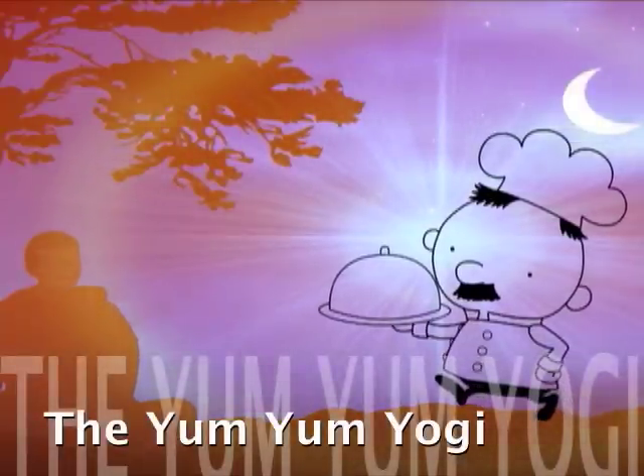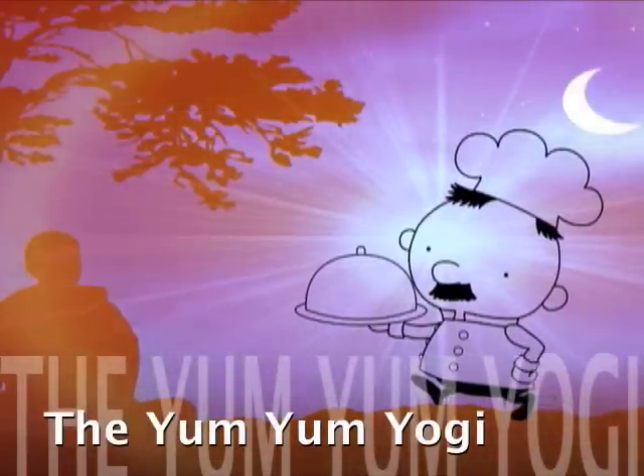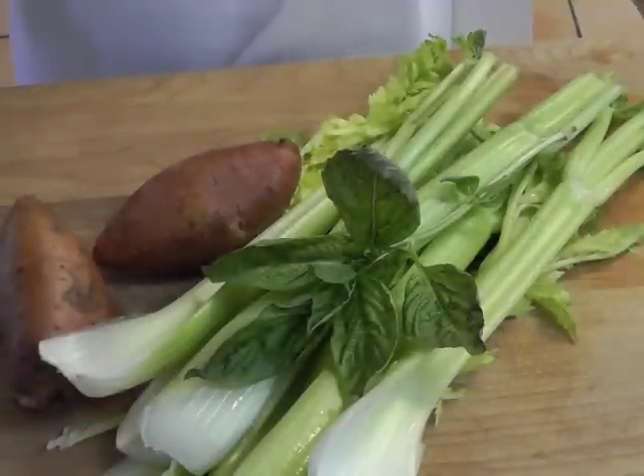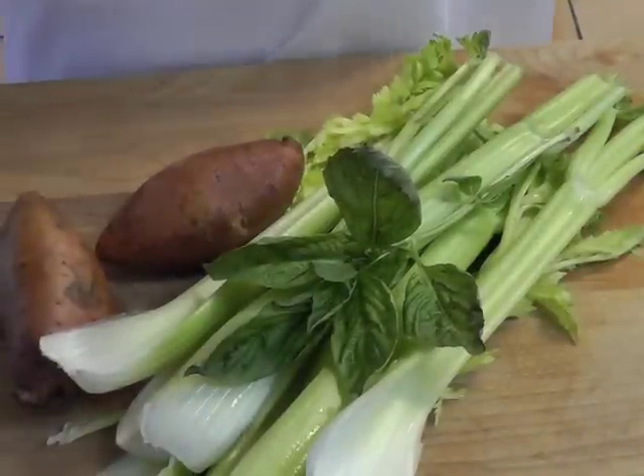Welcome to another cooking demo with the Yum Yum Yogi. The Yogi requested some soups with sweet potato because she heard that sweet potato was one of the 10 best things to eat.